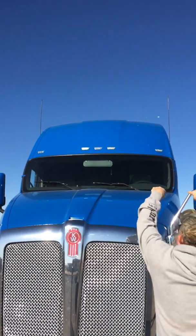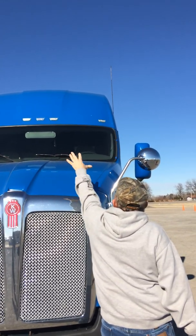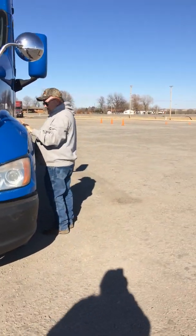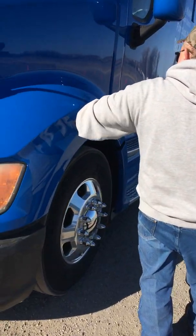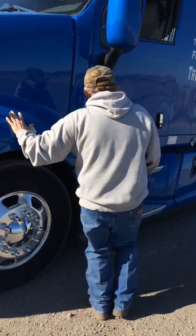Up here I've got my clearance lights on top. They're amber in color, clean, not cracked or broken, and they also work properly. While I'm over here on this side, I've got a running light on the side. It's amber in color, not cracked or broken. It's clean, secure, and it operates properly.